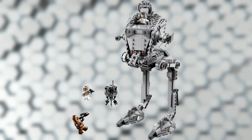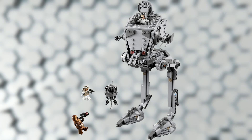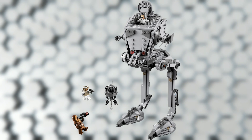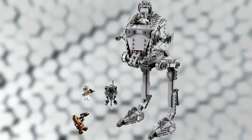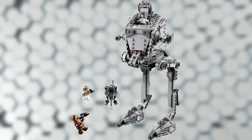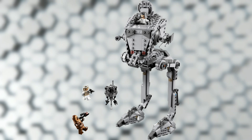But the AT-ST itself looks a little bit off to me — it looks like the legs are a little bit too long or the head is just too small. I'm not sure if I'm the only one that thinks that, let me know what you guys think down in the comments below. Either way, 50 bucks for a set like this does seem pretty reasonable; it's just that the AT-ST does look a little bit small in these pictures. We'll have to wait and see what it looks like in person.